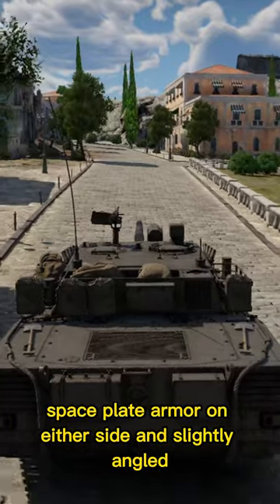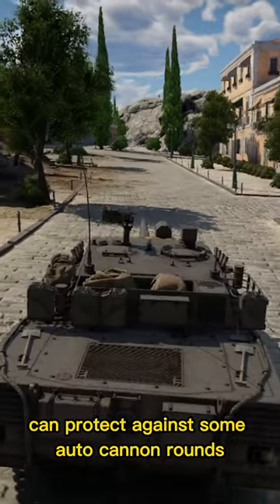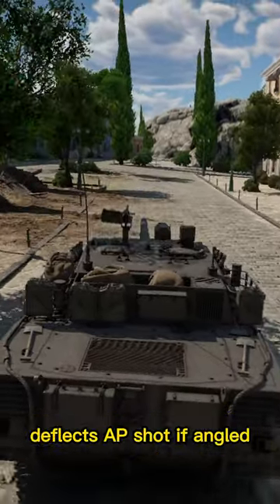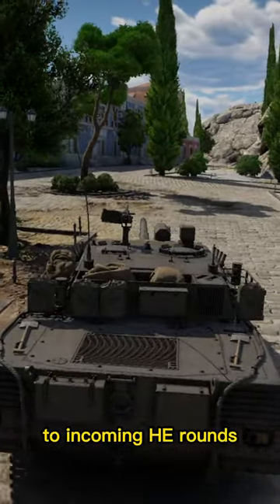The turret has flat spaced plate armor on either side and slightly angled spaced armor towards the gun mantlet. This can protect against some autocannon rounds, deflects AP shots if angled, and makes the turret sides immune to incoming HE rounds.